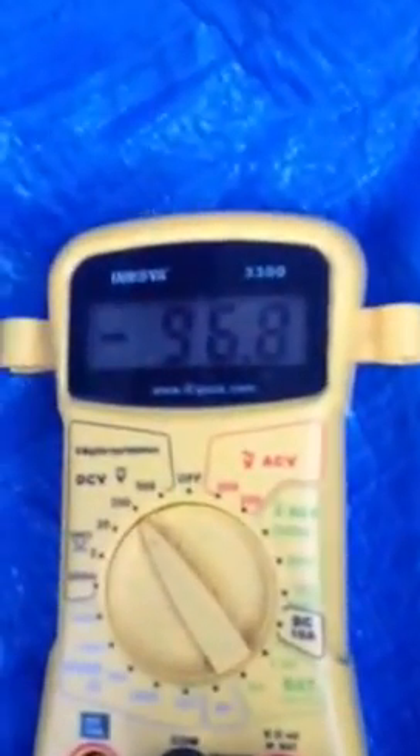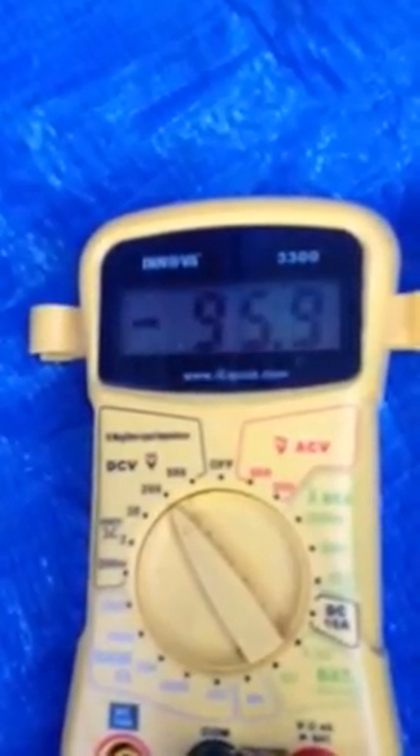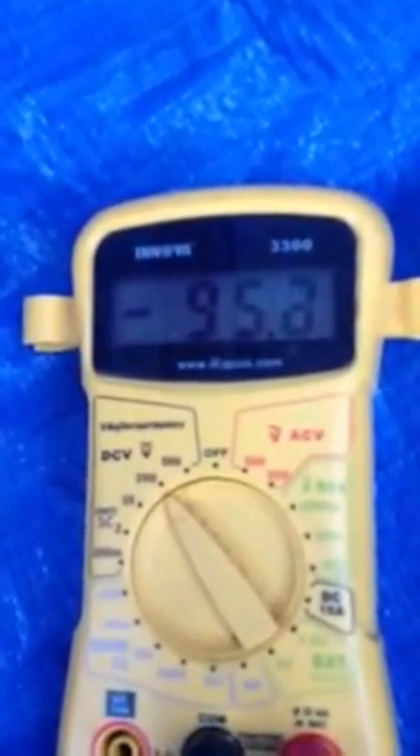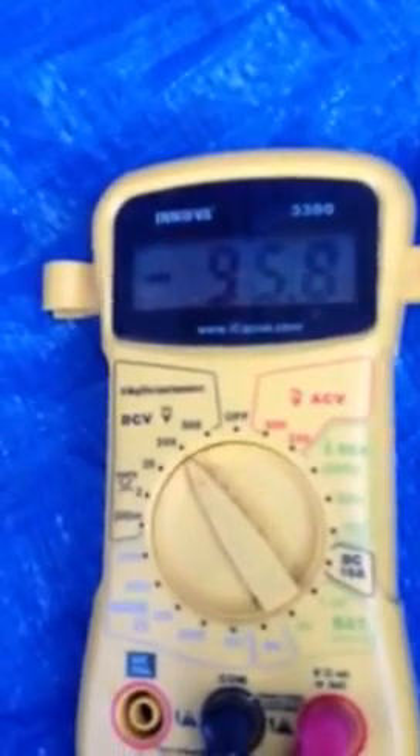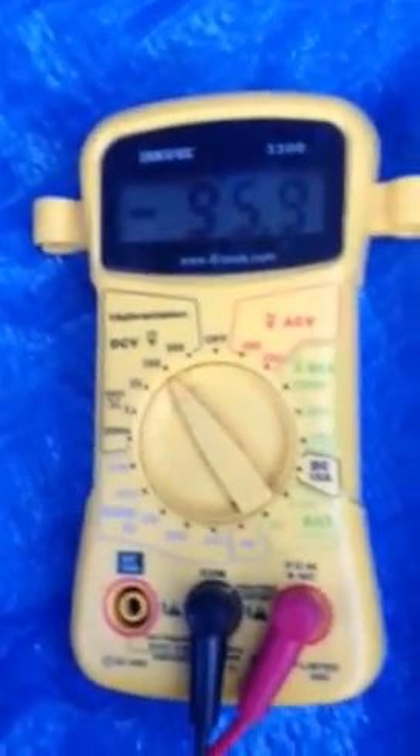The reason you turn off that other motor is 95, 95.9. But you can be charging a battery bank too. Obviously, you could have more on the same as that. You get the picture.